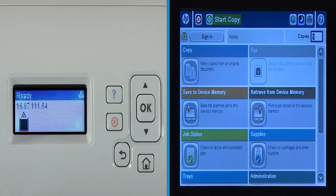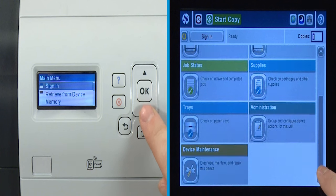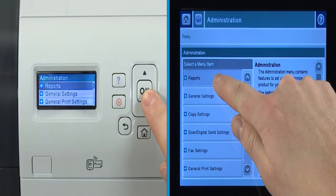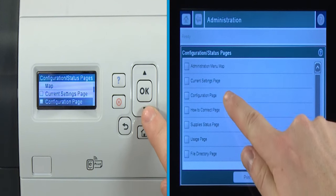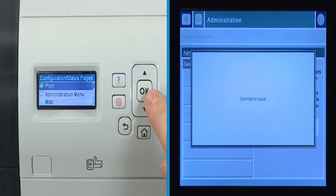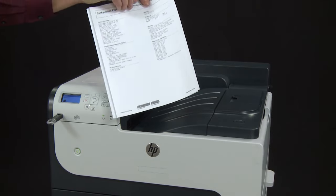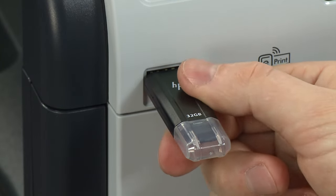When the device returns to a ready state, verify that the firmware update was successful. Print another configuration page using the steps performed earlier. From the Administration menu, select Reports. Select Configuration Status Pages. Select Configuration Page and select Print. Compare the firmware date on the configuration page with the firmware date on the download page at hp.com. If the versions match, then the update was successful. It is now safe to remove the USB flash drive.